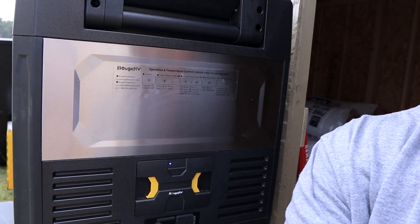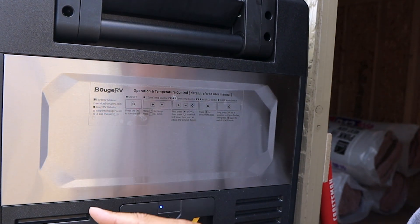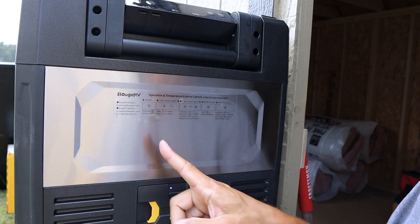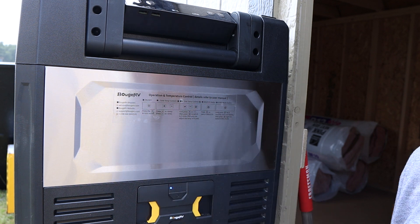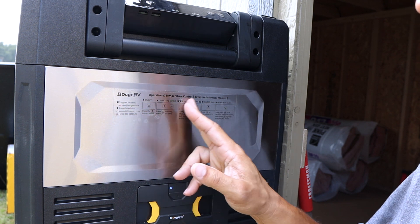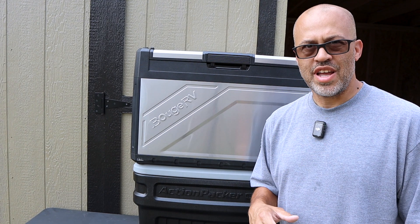Bouge RV includes their customer support email, website, and phone number right on the unit itself — if you ever have a problem you can reach out. The operation details are there too, and you can get further information from the manual, which is available online or as a printed booklet. If you have trouble setting the zones, the manual will walk you through it.